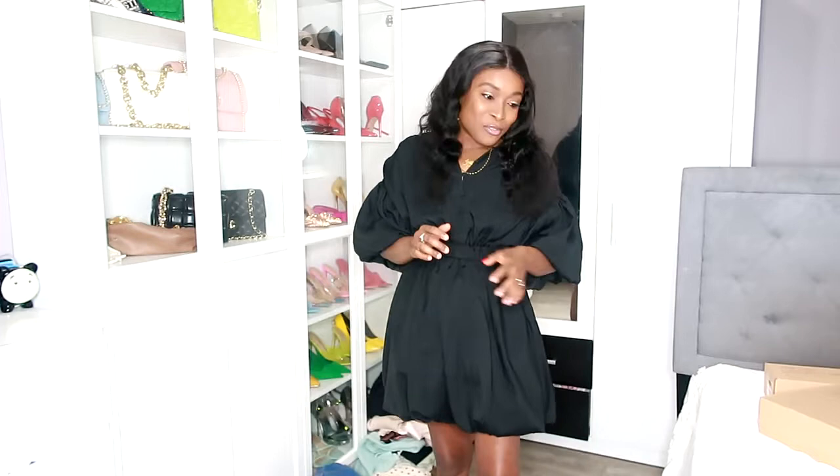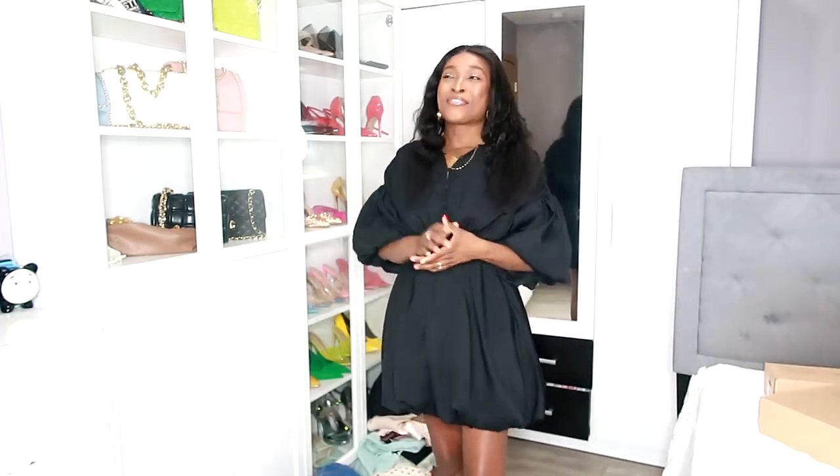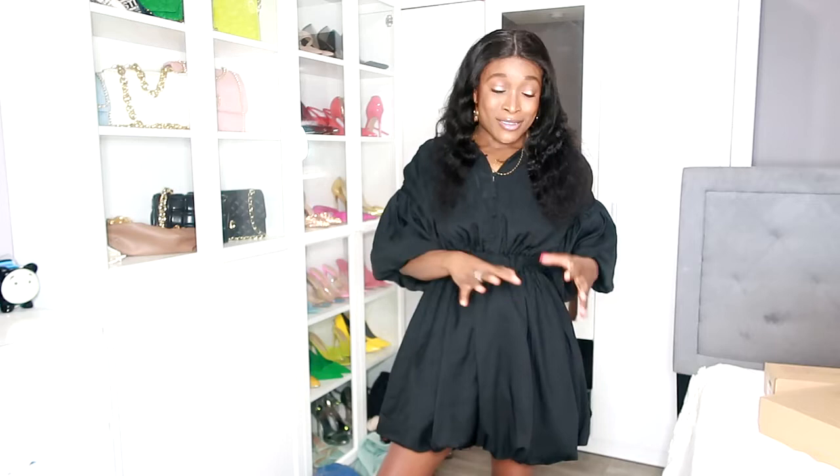It's called Vivaia — spelled V-I-V-A-I-A. This company reached out to me and asked if I could review their product on my channel. And I was like, okay, let's see what they're about. They actually make eco-friendly shoes.